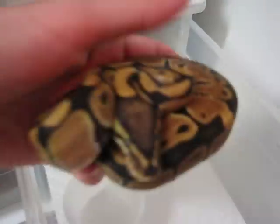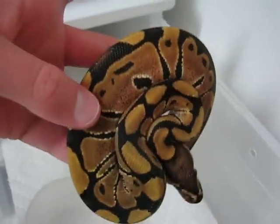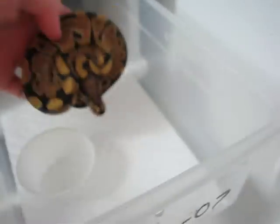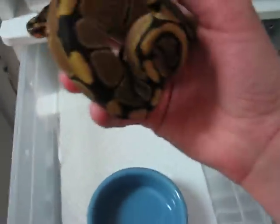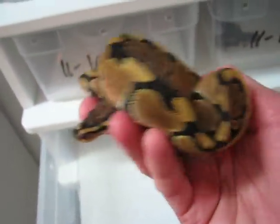Next we have this little one here — looking good. These are the only two I actually had water bowls for. I've just been using plastic cups for the others until I could get some better water bowls, but they were fine.